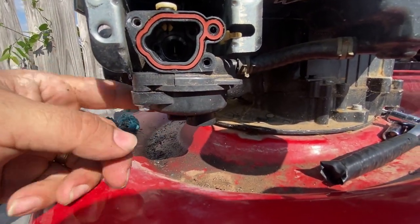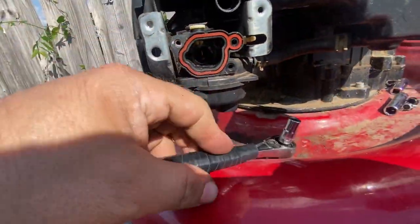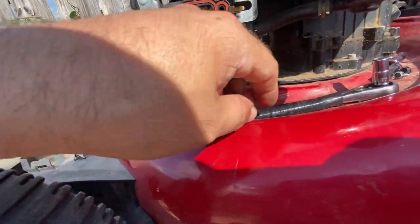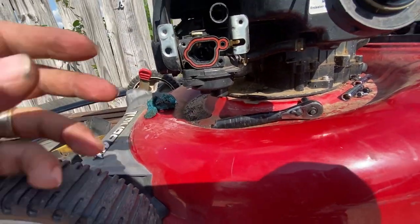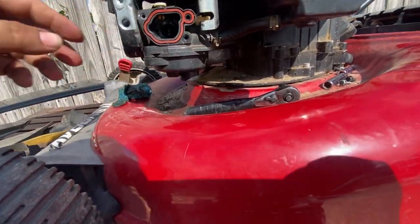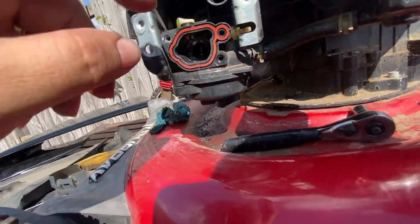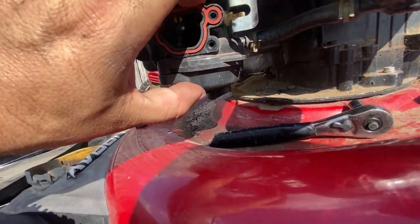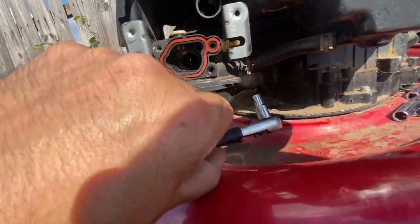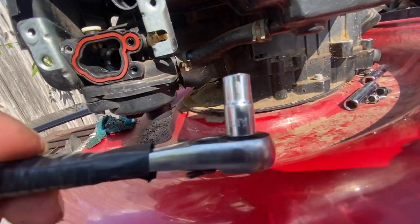I put this back together — two screws, size 7. Use the small screwdriver because the big one doesn't fit. It's super hard to turn. They made this thing really awkward to work on — there's just no space to get in there, so you better use one of those small ones.